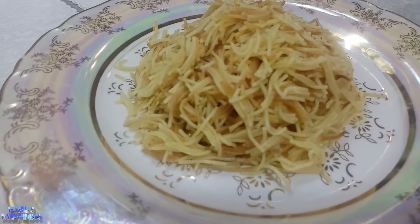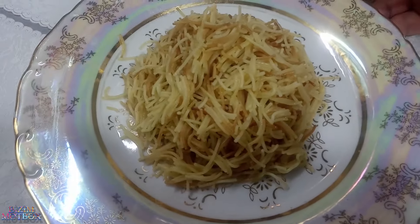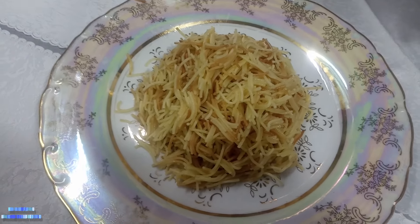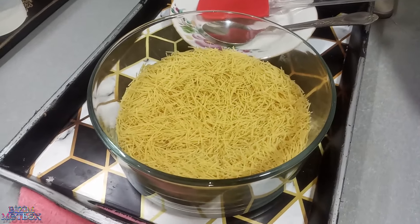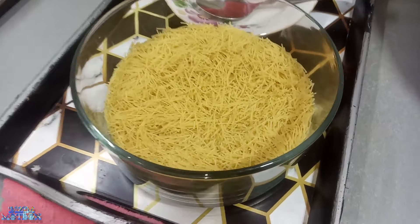Welcome to the video. Today I'm going to cook for a little bit.